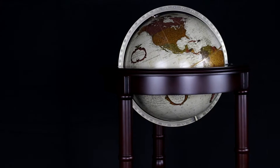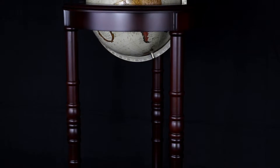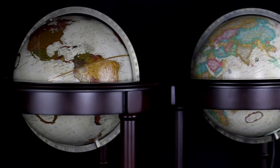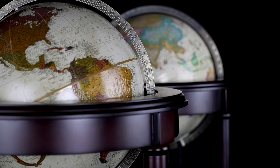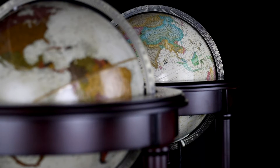The Lancaster Floor Globe from Replogle Globes is an enduring, classic piece. Standing at nearly three feet tall, the Lancaster's 12-inch globe ball is supported by a dark cherry solid wood stand with decorative post accents. The Lancaster is offered in two appealing models: the Non-Illuminated Political and the Illuminated Political versions.